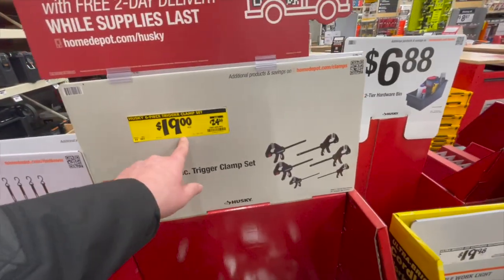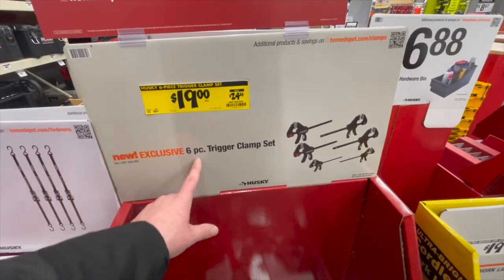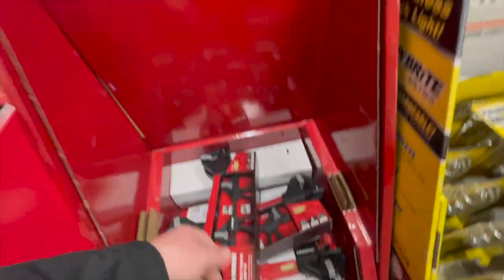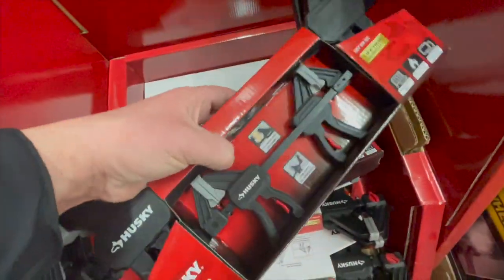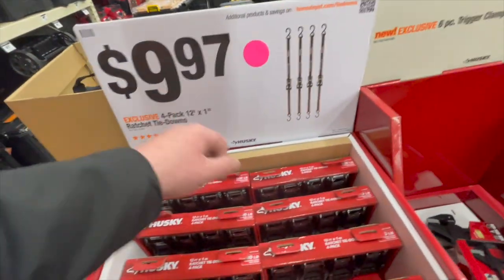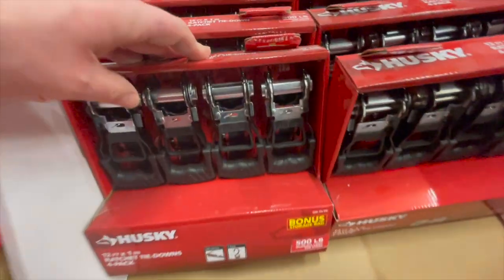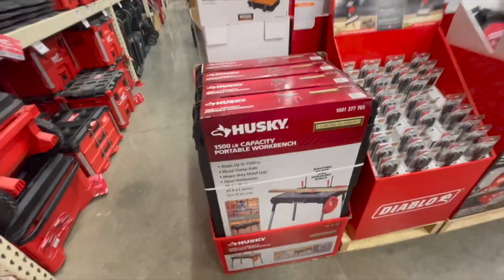$19.19, was $24.98 for the six-piece trigger clamp set. You can always use more clamps — you can't go wrong with clamps. $9.97 for the four-pack 12-foot by one-inch ratcheting tie downs — that's not a bad price.